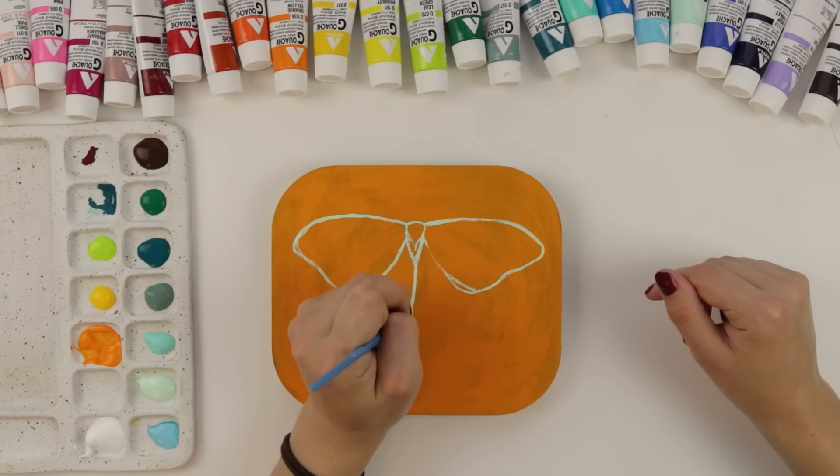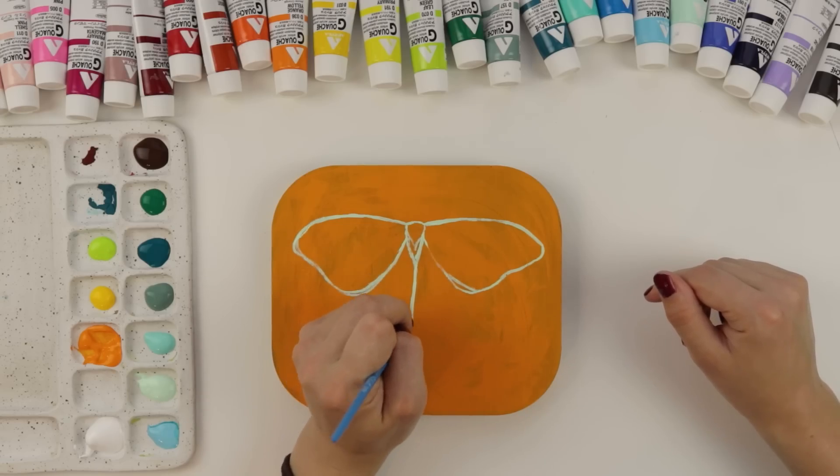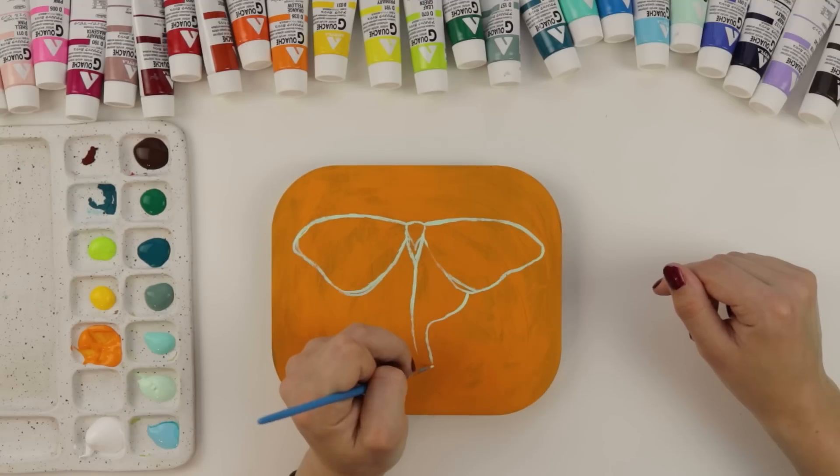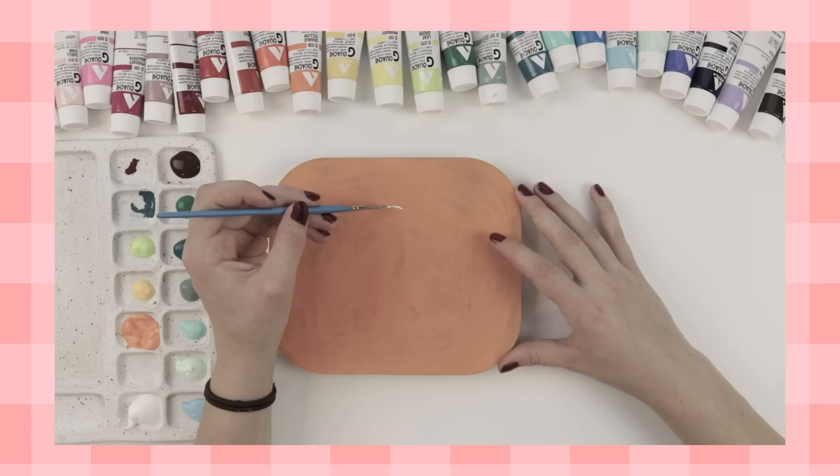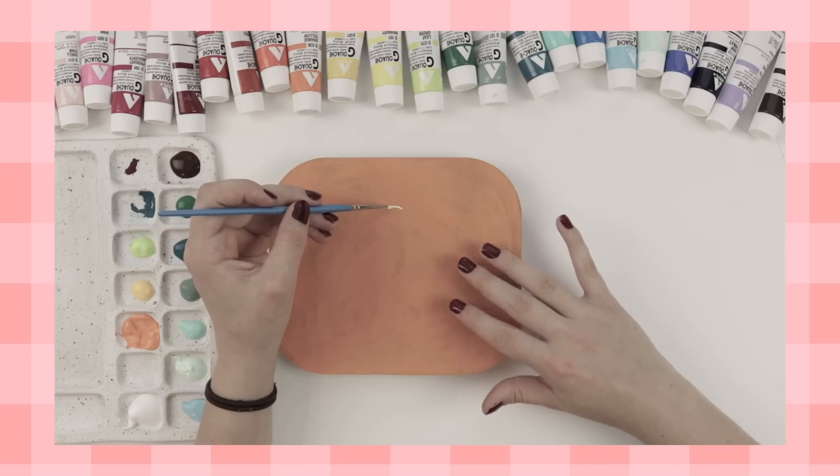Let's continue with our painting. These bottom wings are like massive - we're gonna roll with it. This is what makes these moths so beautiful, so unique. Look at that bottom wing. I literally just winged it. It's a little tacky, but so are my jokes.